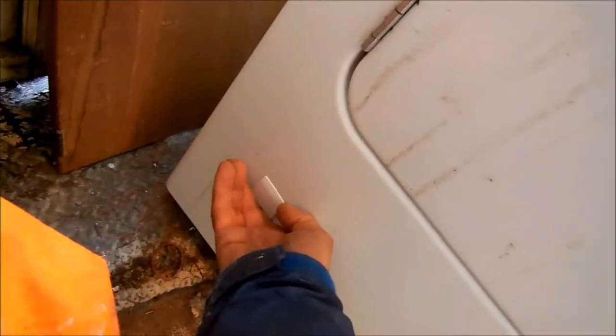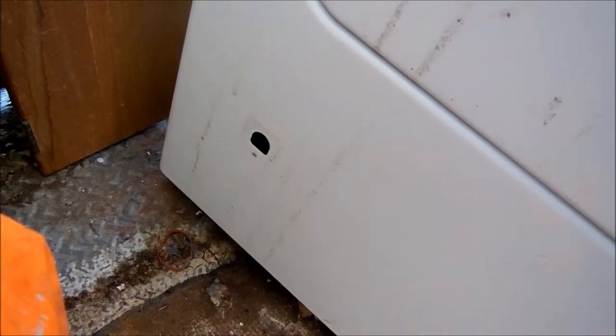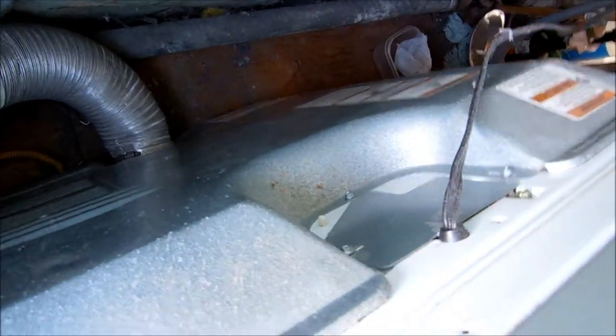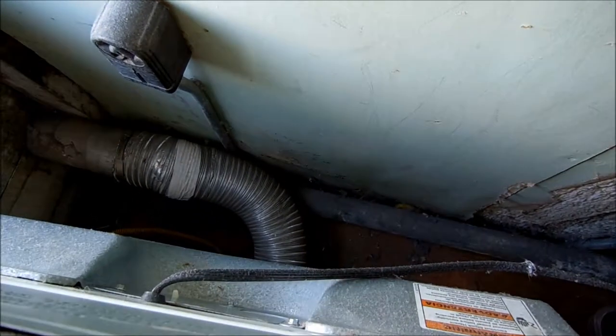We're going to turn it on and look down this little viewport. We should see a flame. If we do not see a flame, it could be the thermal fuse. The thermal fuse is located on the blower housing in the back — you have to take the back panel off to get to it. That's the most common problem that causes dryers not to heat.